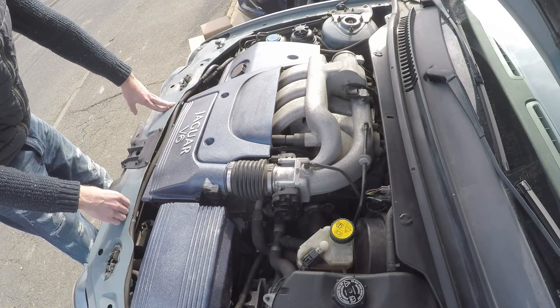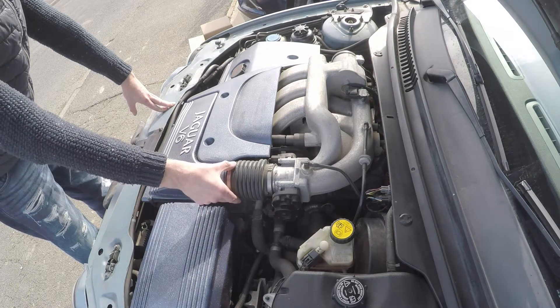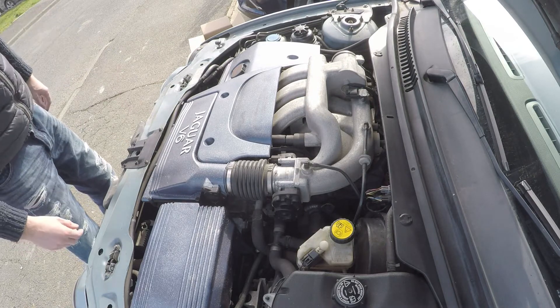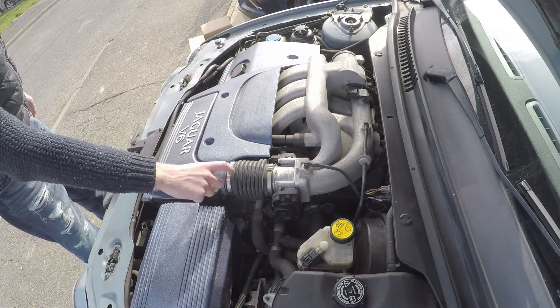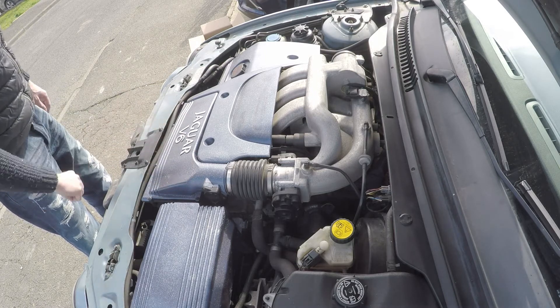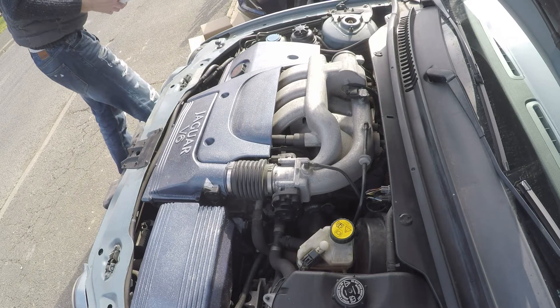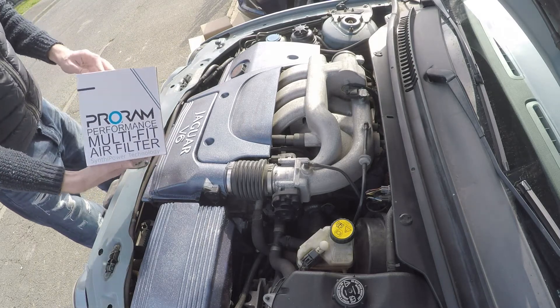We've got the MAF sensor there — we're going to keep that. The way we're going to do it is take an existing airbox, cut the end off it, the tube that connects there, and use that. So we're going to be using a donor airbox for that. We're going to lose a lot of the stuff at the front — the upper and the lower — and replace it with this cone filter.